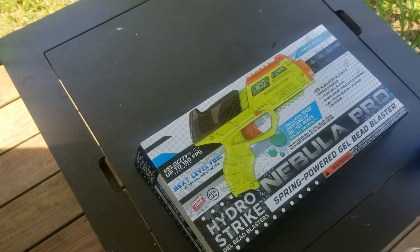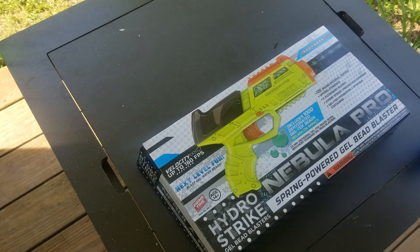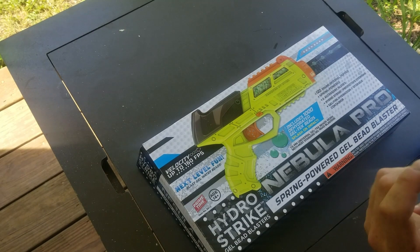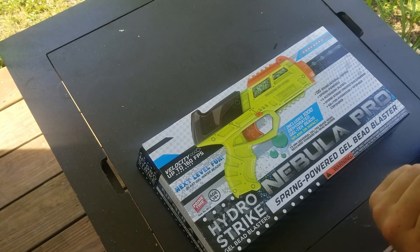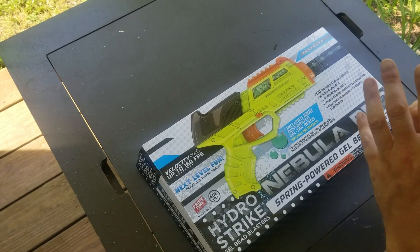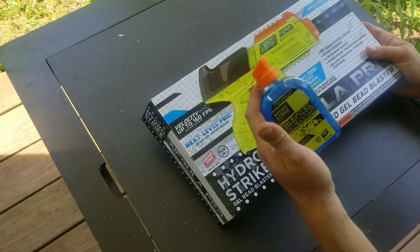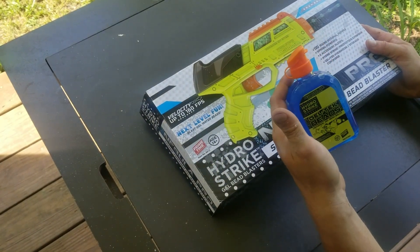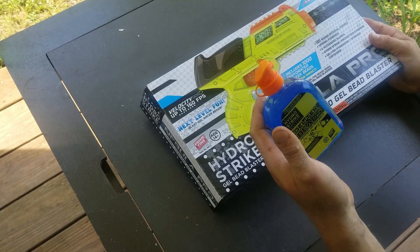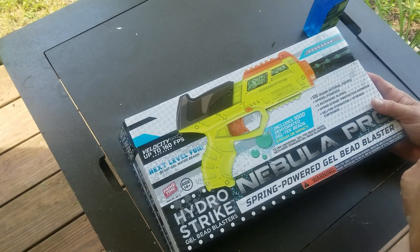What's up guys, today we're going to be checking out the Nebula Pro Hydrostrike gel bead blaster. I really don't know much about them besides that they use silica beads that are supposed to explode on impact. They're biodegradable and supposed to be environmentally friendly. I went ahead and pulled this out and put beads in it — this holds supposedly 250 or 500 or something like that.